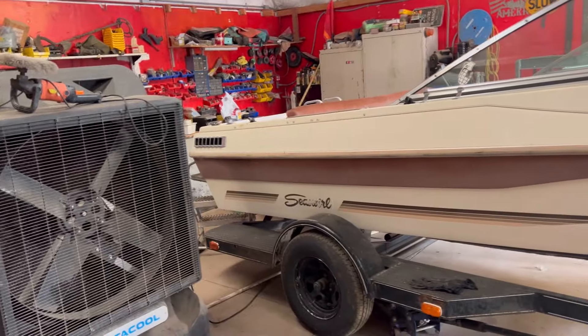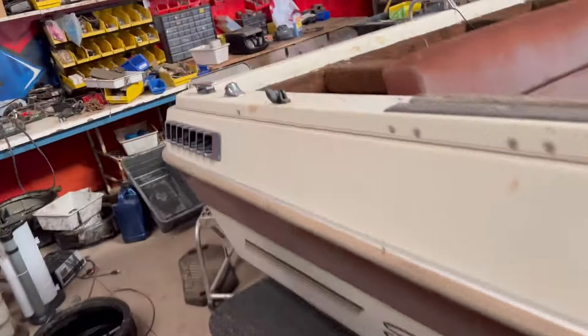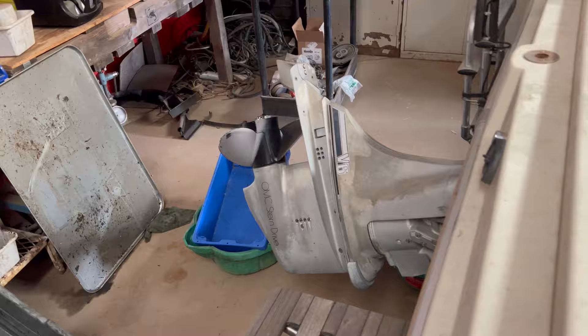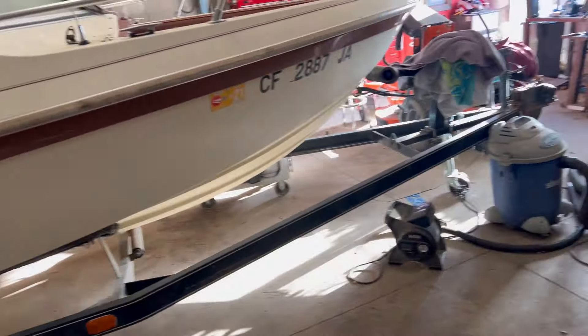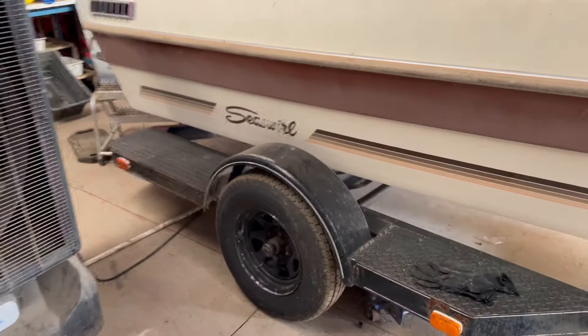Morning everybody, John here. About to head out to Grass Valley to pick up a free boat. I try to get them only with MerCruiser outdrives and engines. This one I have here is an OMC, and these are pretty hard to get parts for - OMC is kind of just crappy outdrives to me. I'm going to pull these wheels and tires off this boat and head out. Hopefully I can just air the other tires up and just haul it away.